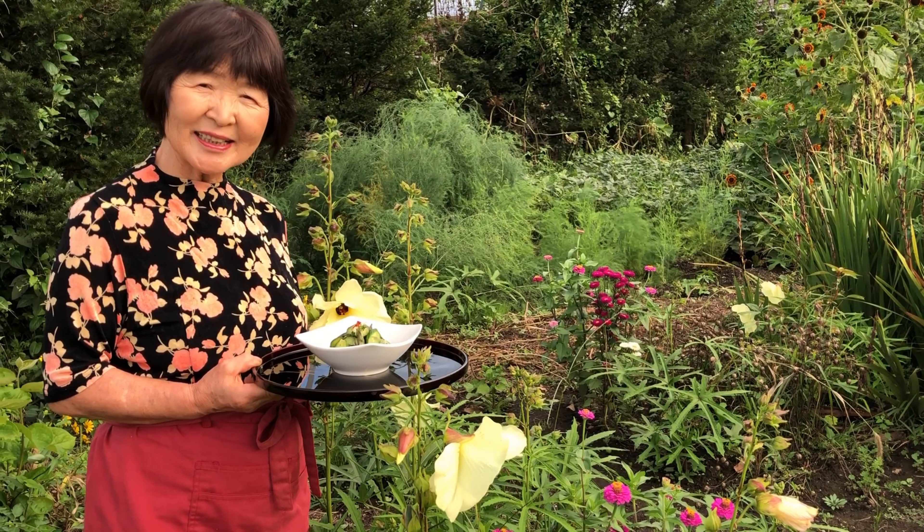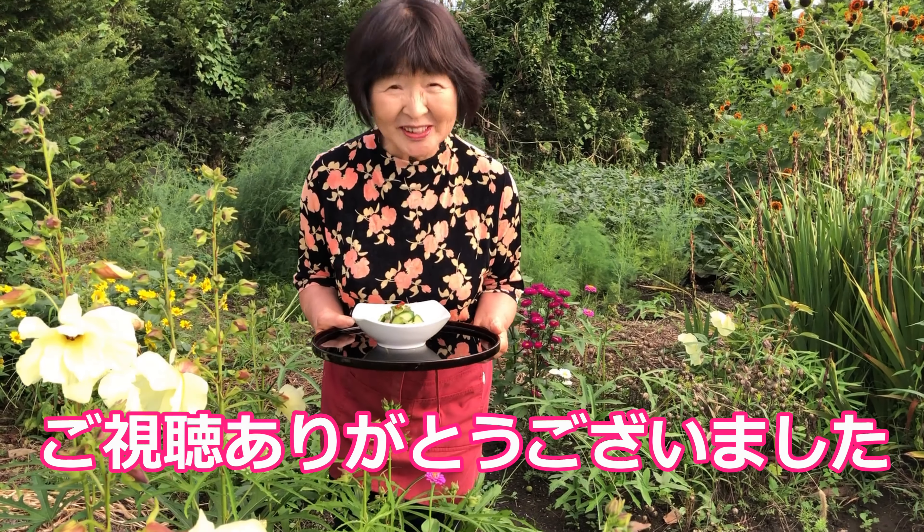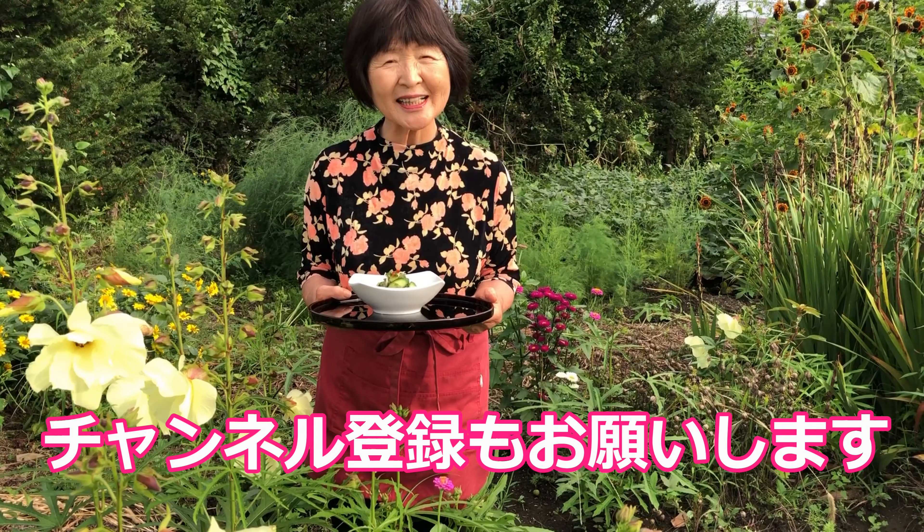完成しました。即席漬けです。ご視聴ありがとうございました。If you like this video, please give me a thumbs up.